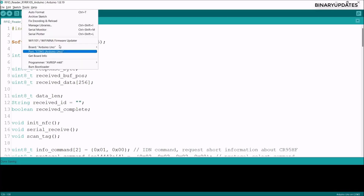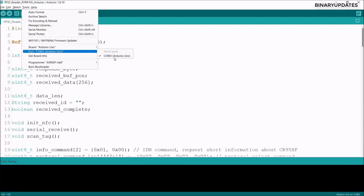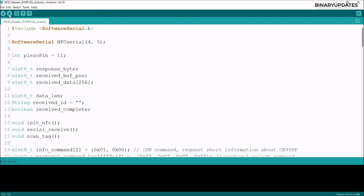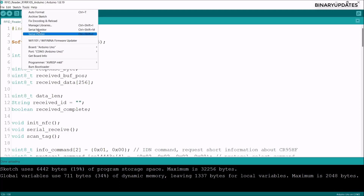Go to Tools, make sure the board is set to Arduino Uno and the port is set to COM3, then upload the code. After a few seconds, the lower-left corner shows 'done uploading.'